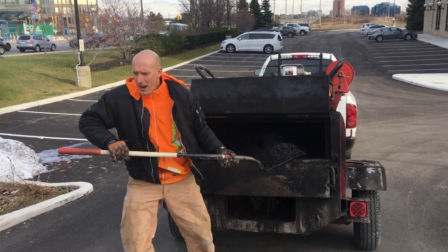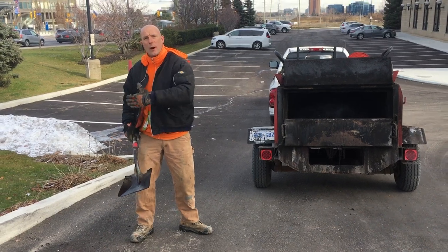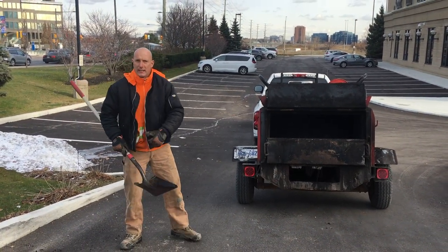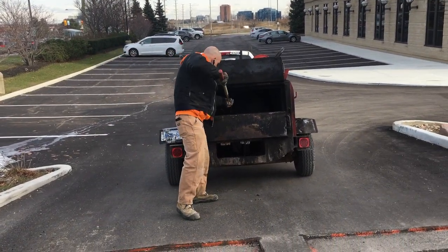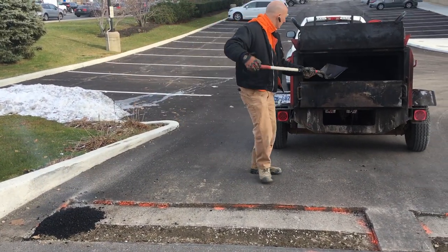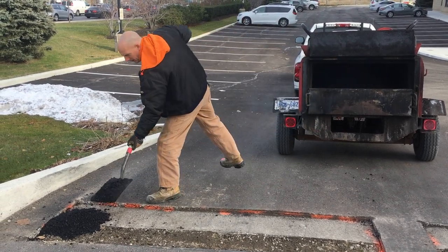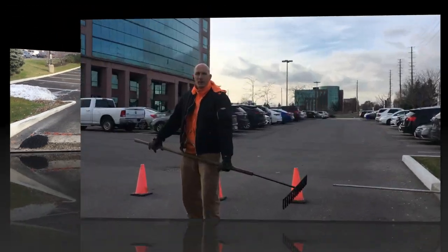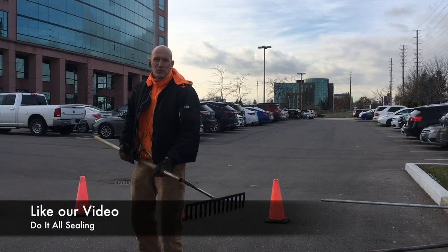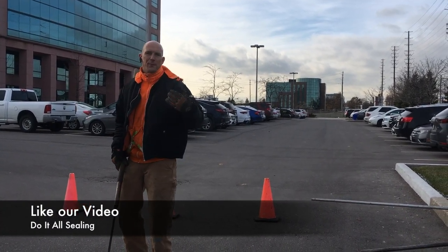I'm just going to start piling it here, and once I have enough piled I'm going to start rough raking it before final raking it. I'm just going to use my rake to rough rake the asphalt speed bump and then final rake it.